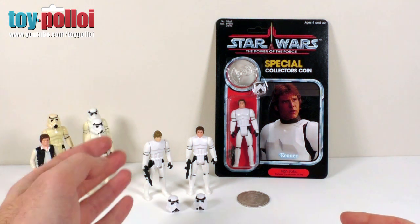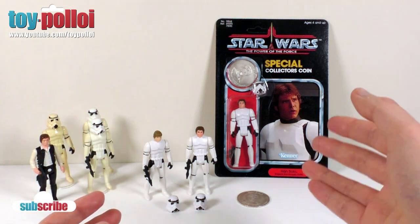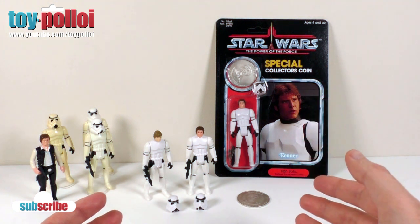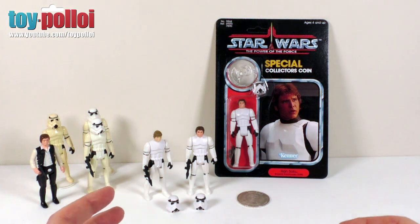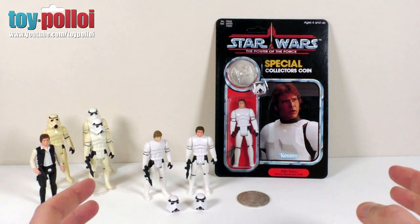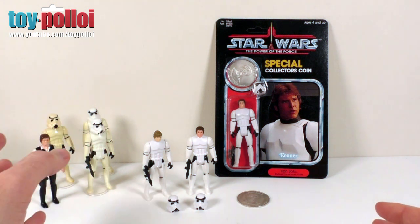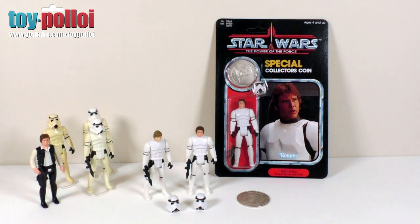As you can see, he's making a reproduction of Luke in his Stormtrooper disguise and also a custom version of Han Solo in his Stormtrooper disguise, and a carded version of that as well, which is what you can see here on the right-hand side. The quality of them is really very good. So let's take a look at Luke first and compare him to an original Luke Skywalker, and then we can move on to the Han Solo figure.